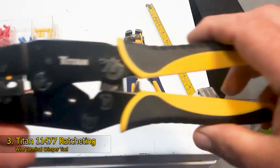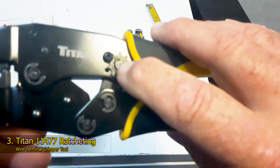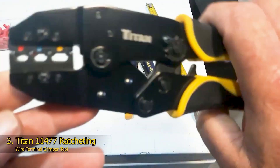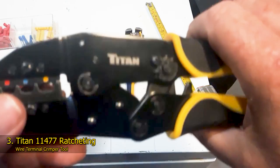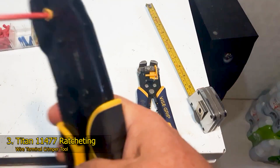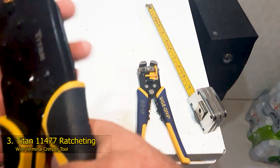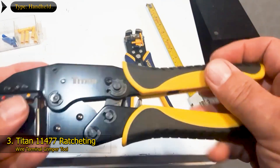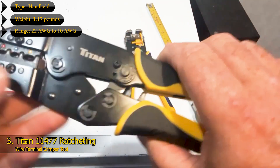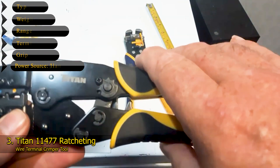The only drawback of this crimper is the jaws are made of individual plates rather than solid jaws, which means they're more likely to bend or deform. For the money, we really like Titan's crimping tool. The ratcheting action is smooth, the quick release lever is easy to operate, and it made secure connections. The action was light enough that we were able to make multiple crimps in a row without fatiguing. We also found the quick release lever easy to use, which is a plus when the terminal needs to be reset or realigned. Key features: Type – Handheld; Weight – 1.17 pounds; Range – 22 AWG to 10 AWG; Terminal Type – Nylon; Grip Type – Ergonomic; Power Source – Hand-powered.